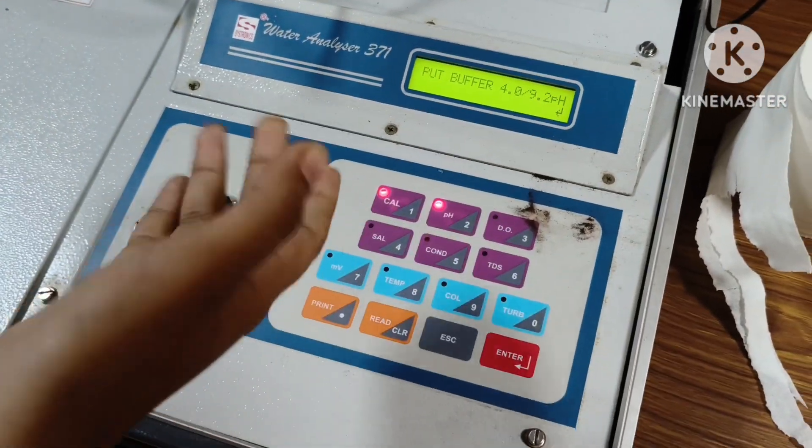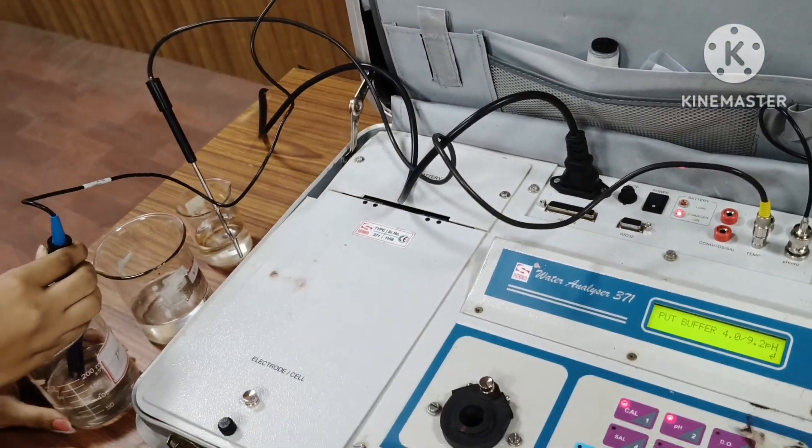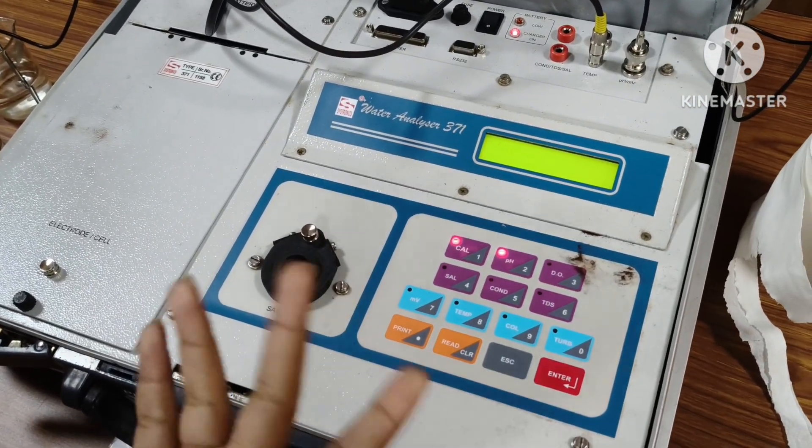Now we can see the device is telling us to put the electrode into the pH 9.2 solution. We press enter and wait for a second.